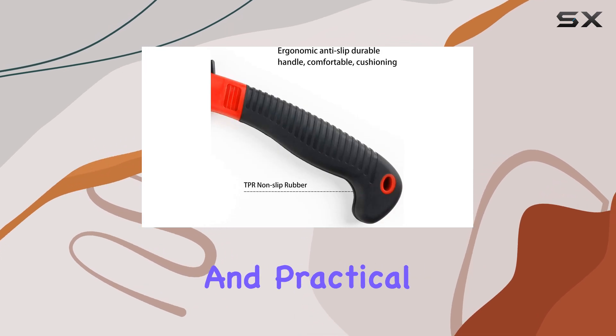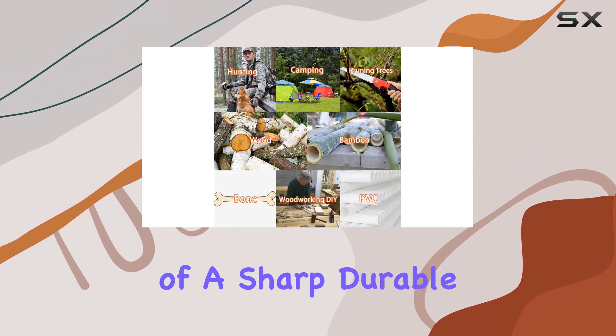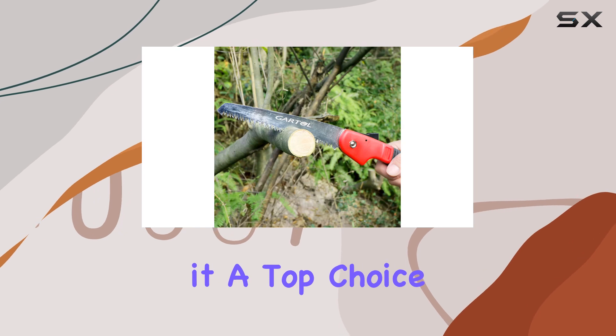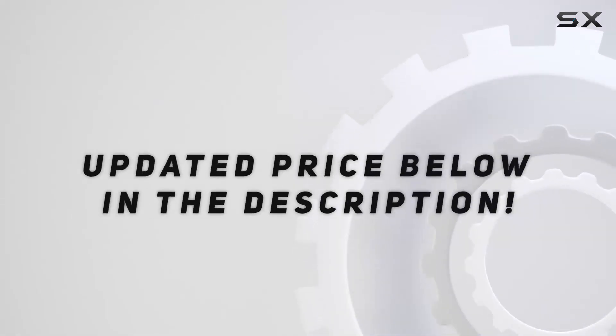In summary, the Gardel Folding Saw is a robust and practical tool that excels in a variety of settings. Its combination of a sharp, durable blade, ergonomic design, and safety features make it a top choice for anyone needing a reliable saw for both outdoor and indoor tasks. Check out the video description for an updated price.